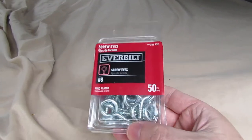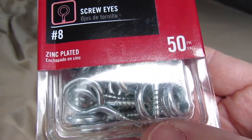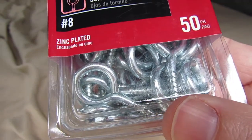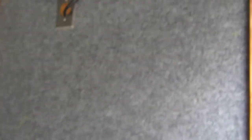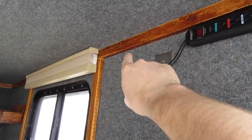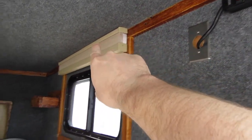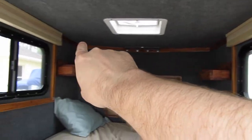Back in the camper. The plan is to take these screw eyes, as they're called, and drill some real small holes in the one by twos, then place the little eyelets spaced apart every foot and a half or two feet all the way around.